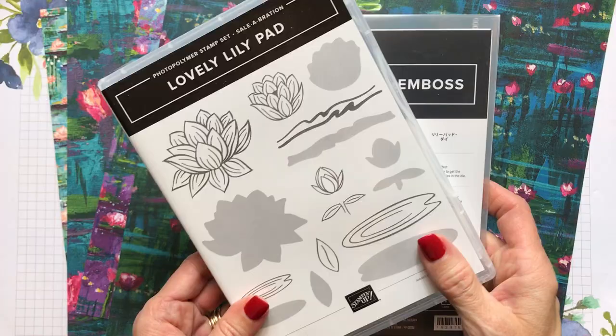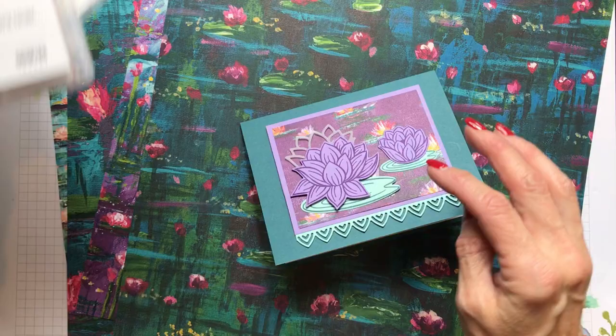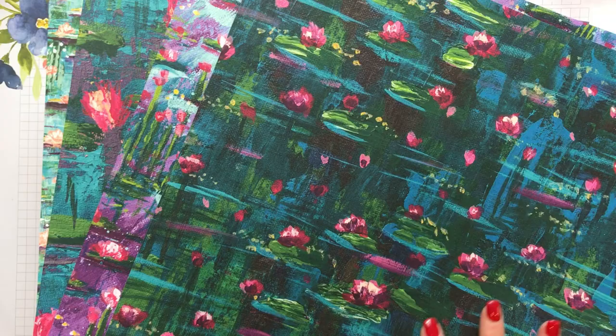We're going to be using the Lovely Lily Pad and the Lily Pad dies. On the inside of our card we'll use a great sentiment set called Sending You Thoughts, which you can get for a $50 purchase. We're also going to look at the Lily Impressions designer series paper, which is another beautiful item available for a $50 purchase.